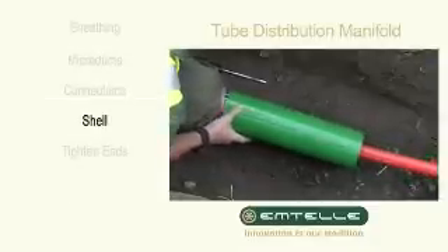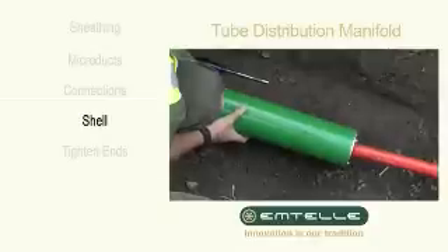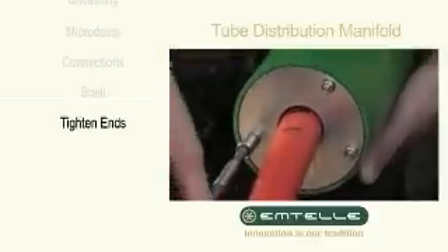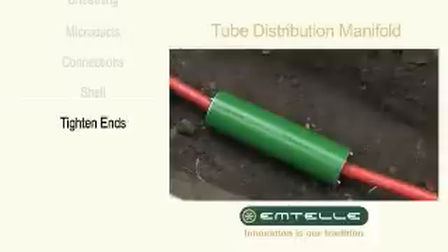Slide the shell over the assembly, ensuring both end plate assemblies are covered. Tighten the nuts on both ends.